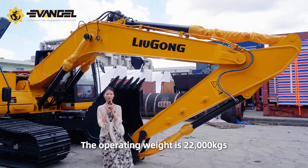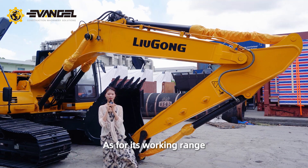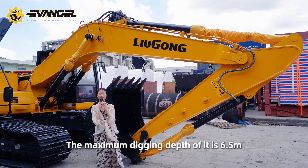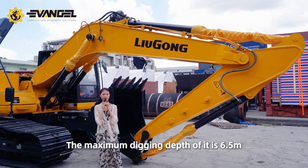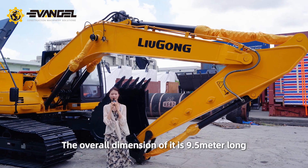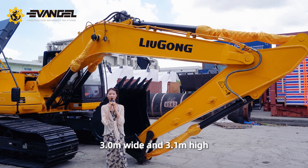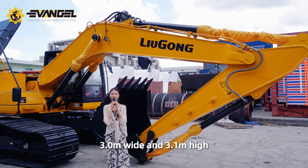The operating weight is 22,000 kilograms. As for its working range, you can see its arm. The maximum digging depth is 6.5 meters and the maximum digging height is almost 10 meters. The overall size is 9.5 meters long, 3.0 meters wide and 3.1 meters high.